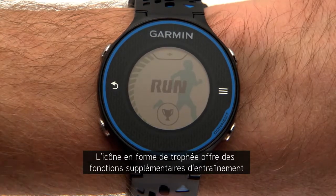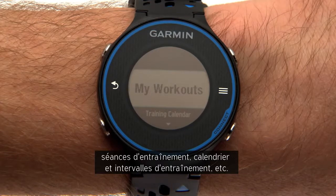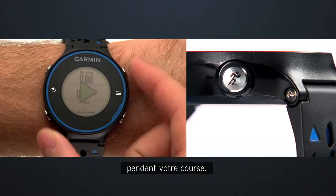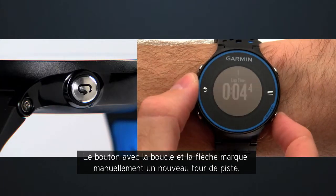The trophy icon links you to additional training features like workouts, training calendar, and intervals. The key with the runner icon starts and stops the timer while you're running. The key with the loop and arrow manually marks a new lap.